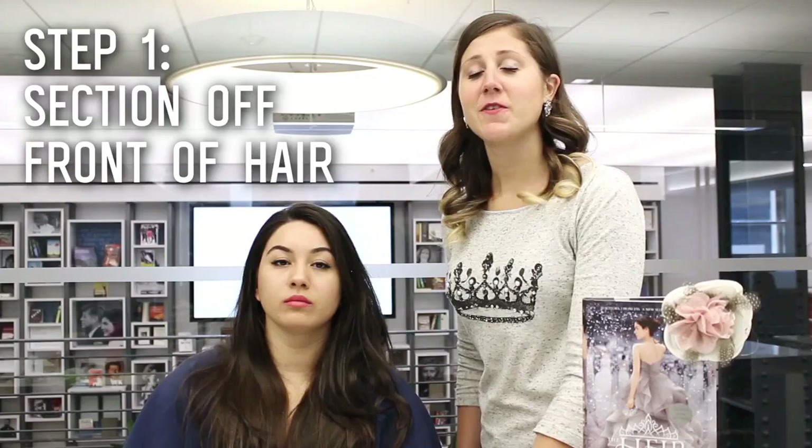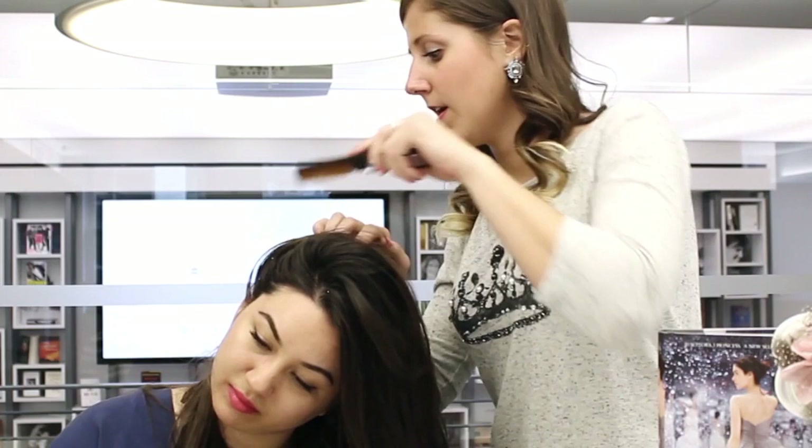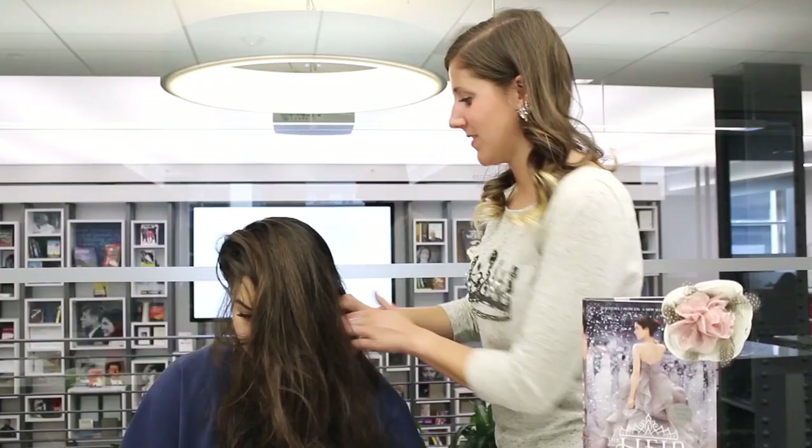For our first step today, we're going to section off the front part of Olivia's hair. Starting about right behind her ear, I'm just going to section this part off for the front. Once it's sectioned off, I'm just going to put the rest of it in a ponytail so it doesn't get in our way.